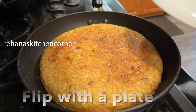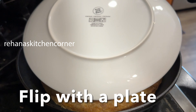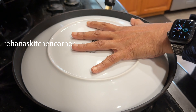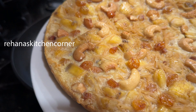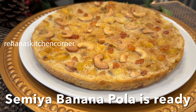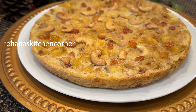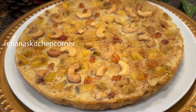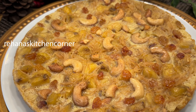The banana pola is ready. Once it's cooked, you can slice and enjoy it with a cup of tea or coffee.